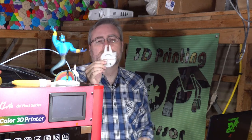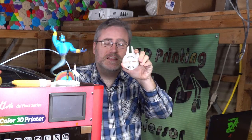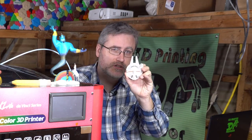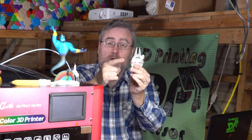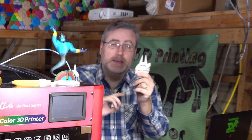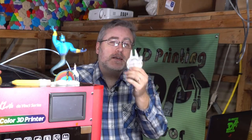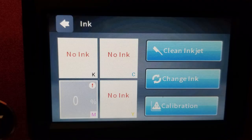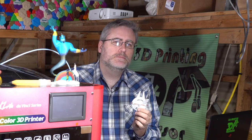Right after I printed that, I printed with the new magenta cartridge they sent me. And I want to point out — just a little bit of red here, a little bit of red here, a little bit of red, and a little bit of red. That's all. That cartridge went from 100% to 0% at the end of just that one print, and it took me three months of talking with XYZ Printing to figure out what was going on.